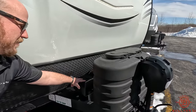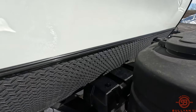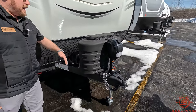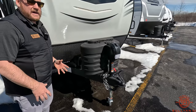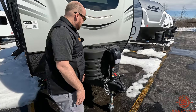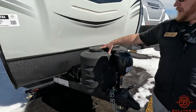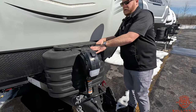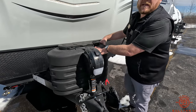Flagstaff does give you a battery box that would fit two batteries in there. We're going to include one 27 deep cycle battery in the deal, so that'll go in that box and leave you a little extra room for maybe some tools. Two 20-pound LP tanks up front with the cover to keep those tanks out of the sun.